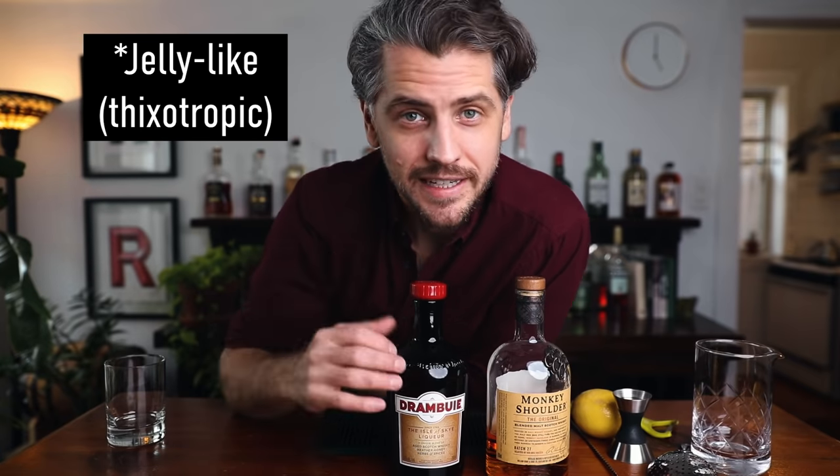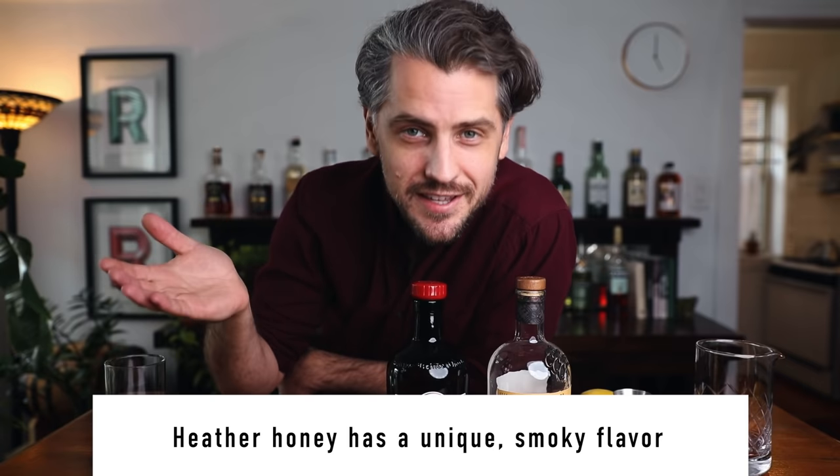I had to read up on heather honey because I've actually never had it — and if you have and you want to send me some. Heather is a little purple flower that grows in the highlands of Scotland, but the beekeepers keep their bees in the lowlands. Every year for just a few days, the beekeepers transport their bees to go get the honey, and then transport them back. On top of that, it's very labor-intensive because the honey itself is almost a solid, and it's what makes Drambuie so special. That and the fact that the recipe itself is highly secret, and it dates back to the 18th century.